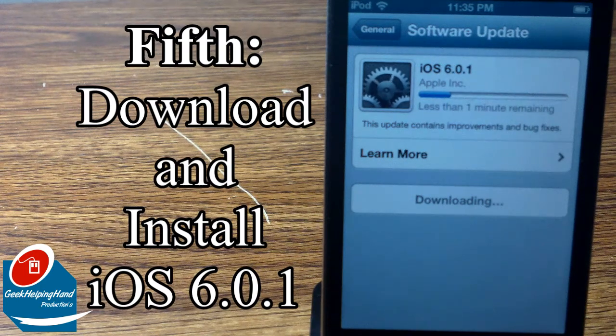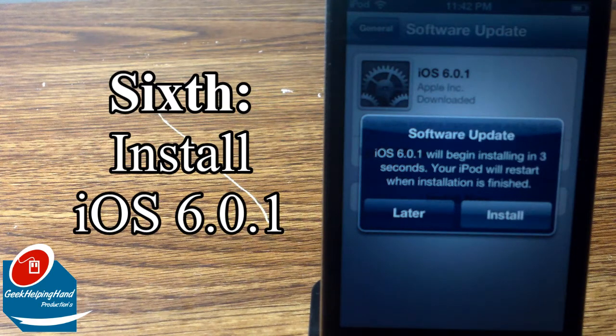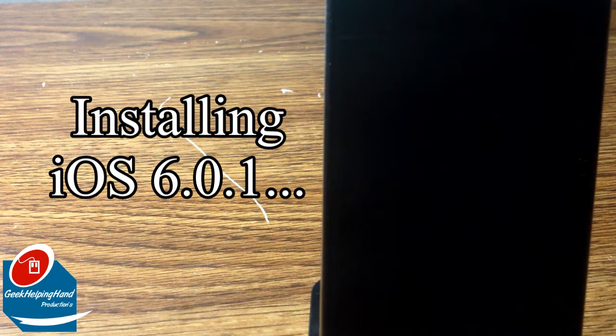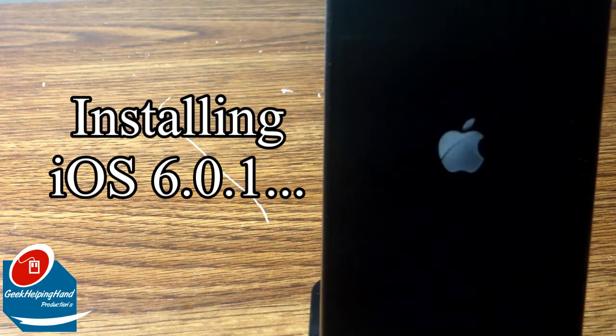I'm back. It should say iOS 6.0.1 will begin installing in a number of seconds automatically, and then this should pop up which says verifying update. This should be successful — I don't really have a reason why it wouldn't be unless your iDevice is having issues.